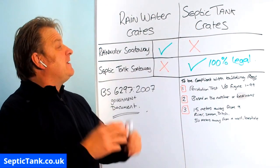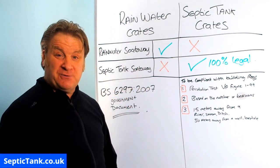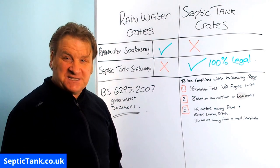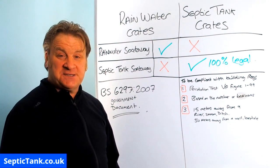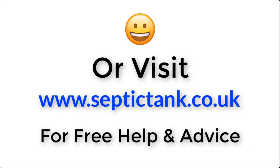I hope that has helped you understand the difference between rainwater crates and septic tank soak away crates. For more information, just click the link below this video or visit septictank.co.uk for free help and advice.